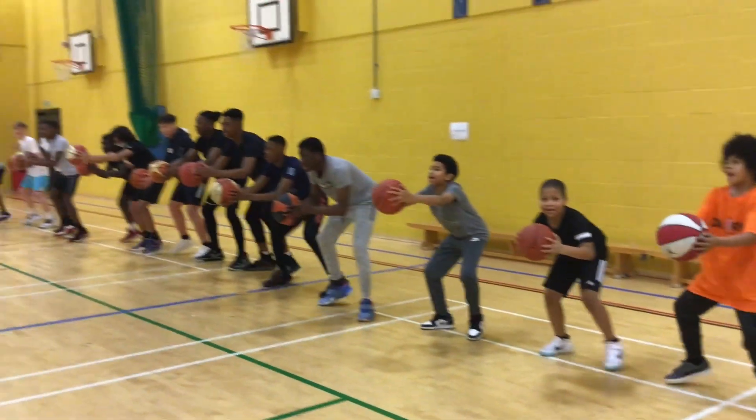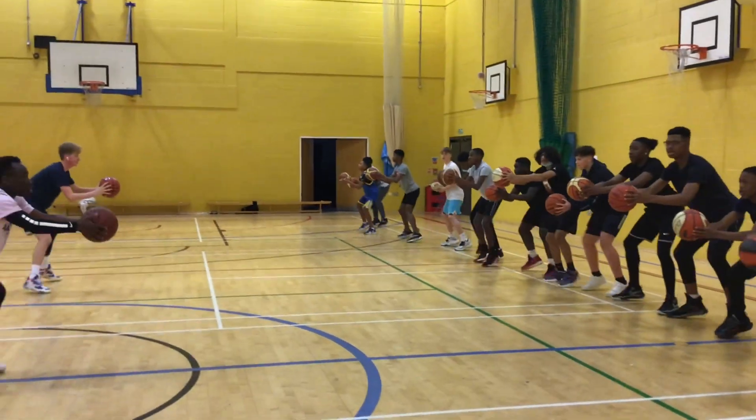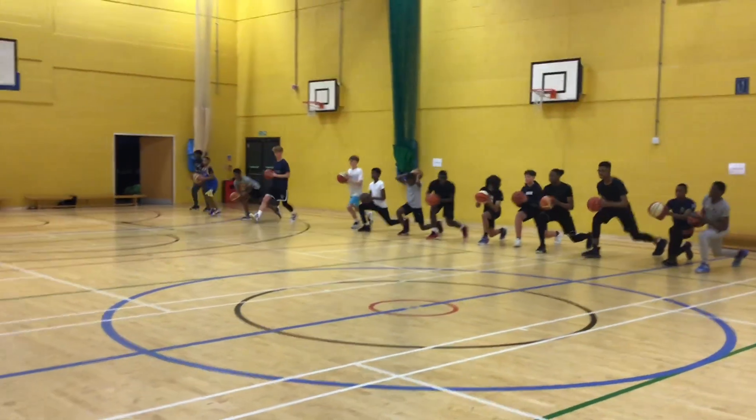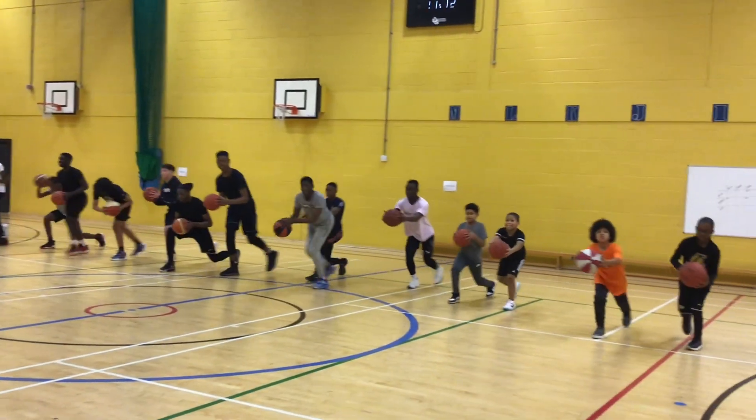29! 28! 27! 25! 24! 23! 21! 28! 9! Touch it out. Good. Let's go. Good. Loosen it up.